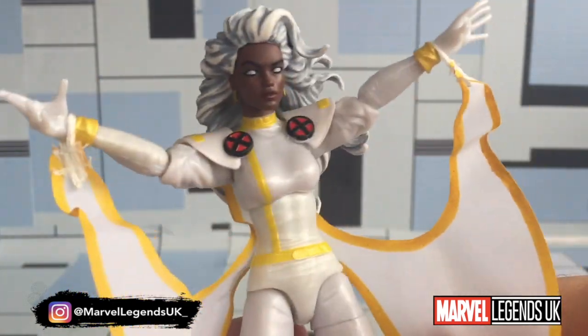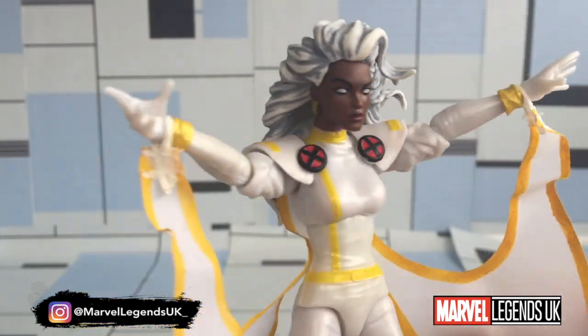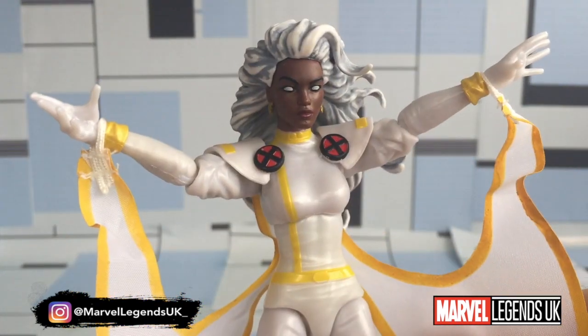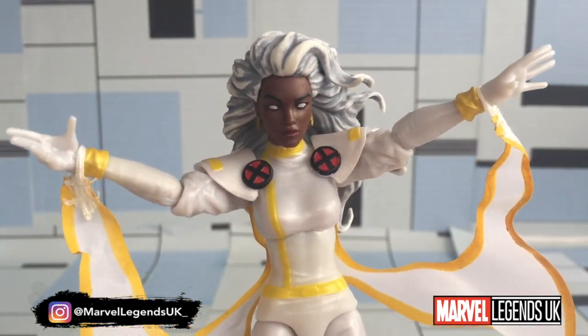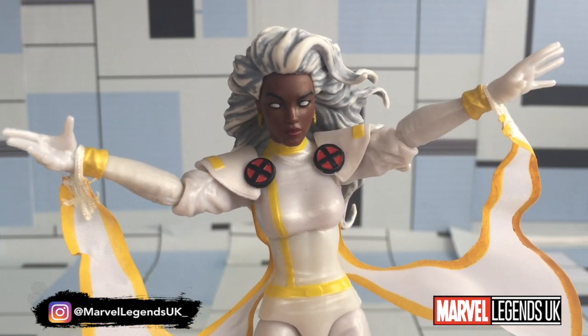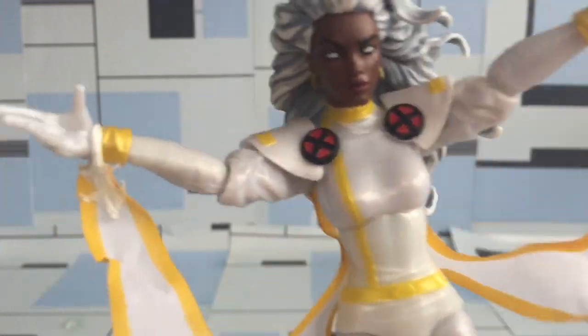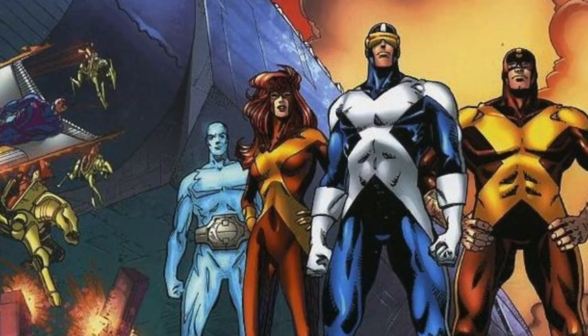All in all, it's a really good wave. If you get the chance to pick up all six, I would — they're all a really nice inclusion. Next week we'll be reviewing the When The Go wave. Thank you very much for watching. This is Marvel Legends UK — join us on Facebook if you haven't already, and find us on Instagram. In the meantime, take care, look after yourselves, and keep collecting. See you soon.